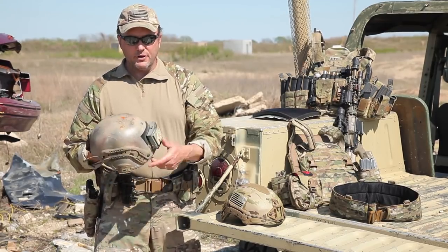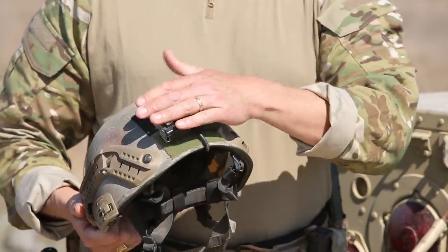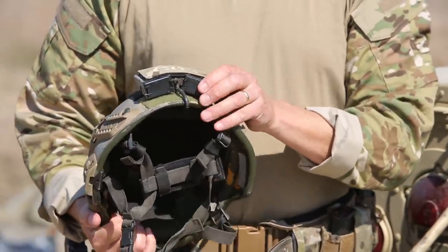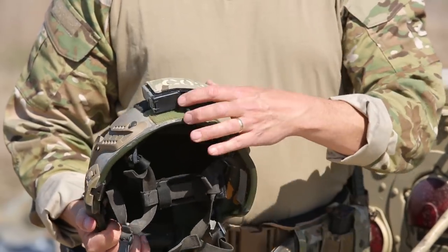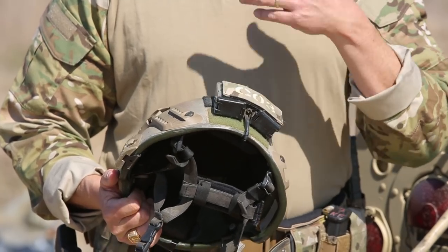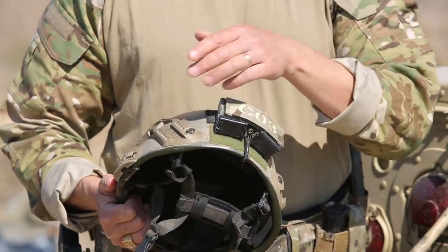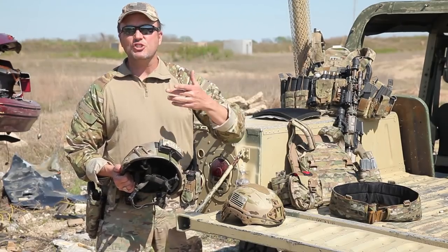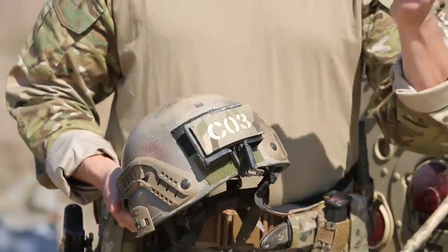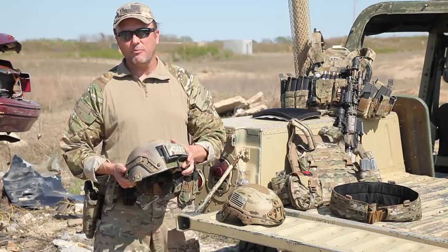This particular setup has a battery box on the back for the night vision device. The cool part is I can run double-As on one side with the switch set to that side. If my batteries start to go low in my night vision, I can flip it over to the other side — it starts running off those batteries without shutting my night vision goggles off. I can then pull out the insert, swap in fresh batteries, and I've never had to turn off my night vision goggles. Great feature.